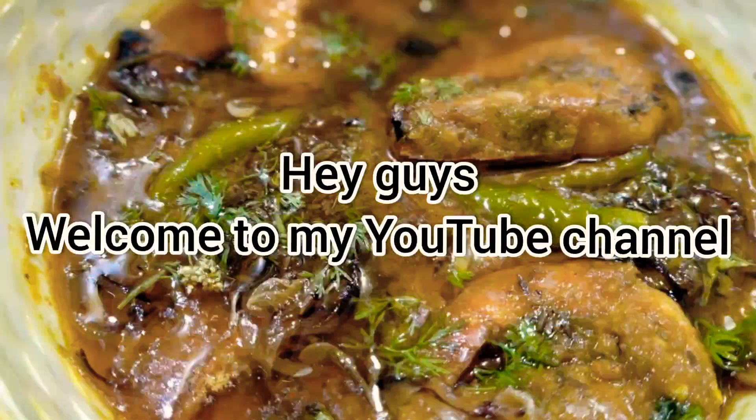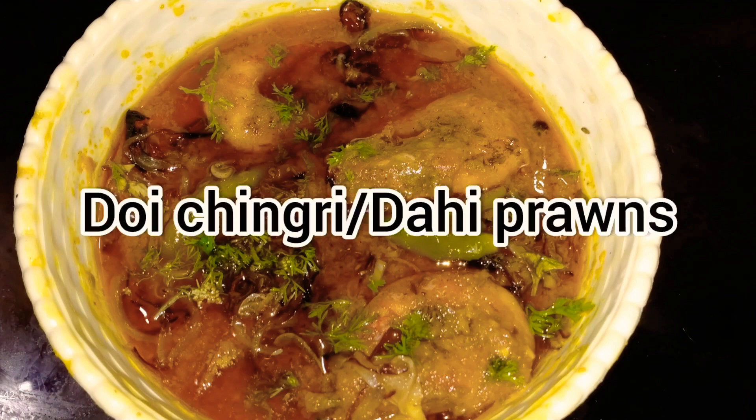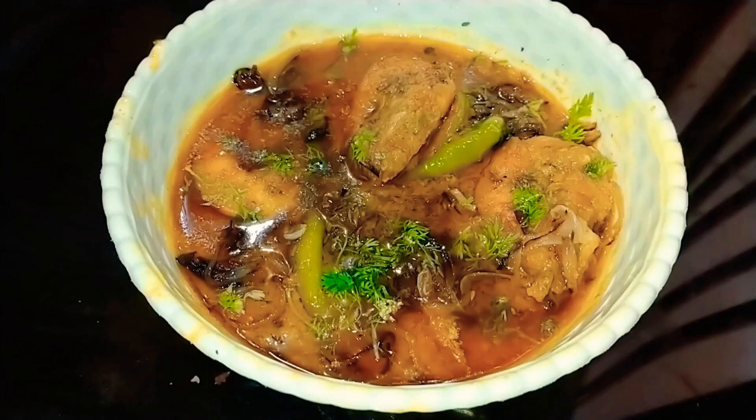Hi guys, welcome back to my YouTube channel. How are you all? I hope you guys are doing good. So in this video I am going to make dahi prawns, which we call in Bengali. So let's begin.